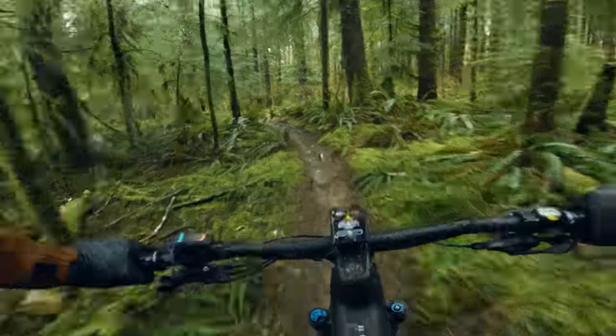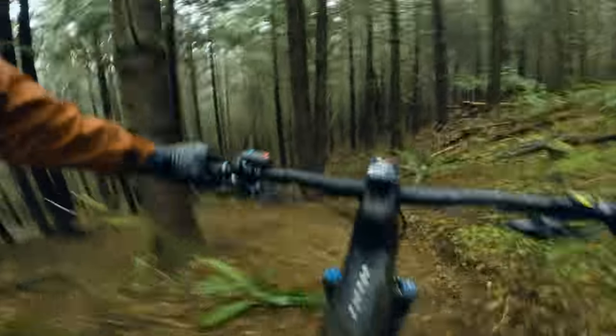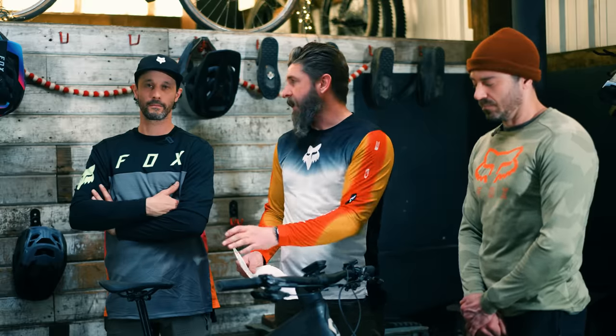Not to say you can't push this bike hard — Frenchy sent it on some pretty sizable step-downs. We rode it down tracks that you could legitimately take a downhill bike on and it's still here and we're still here. I just think that it's probably not going to want to be at home there day in and day out.